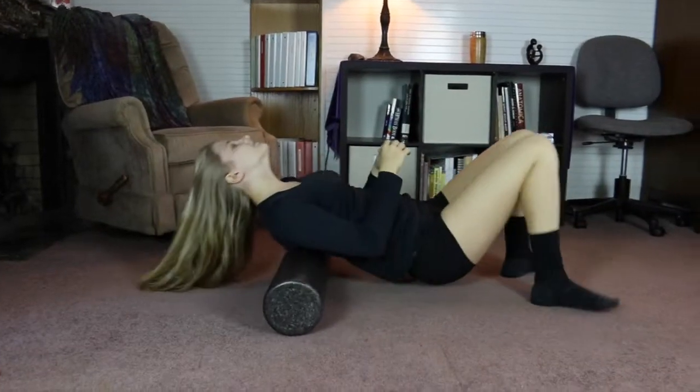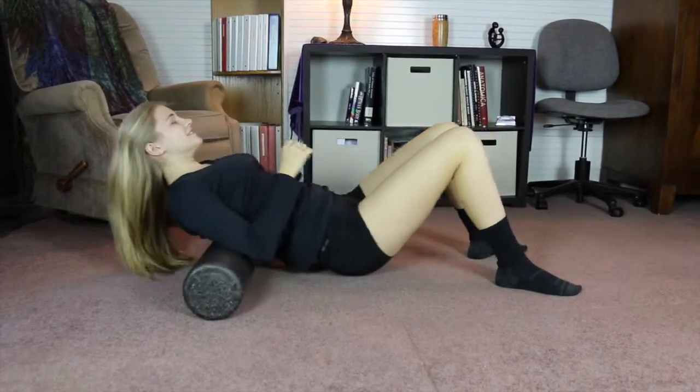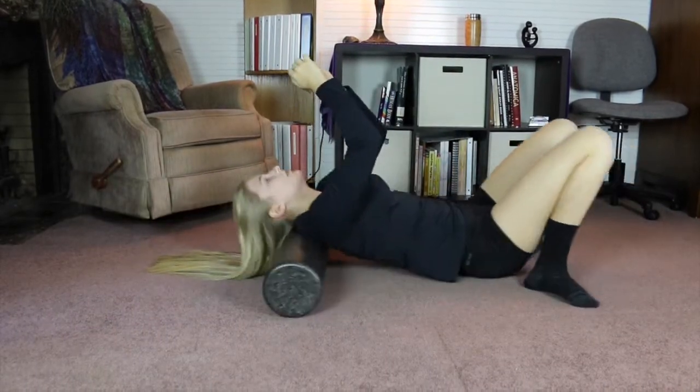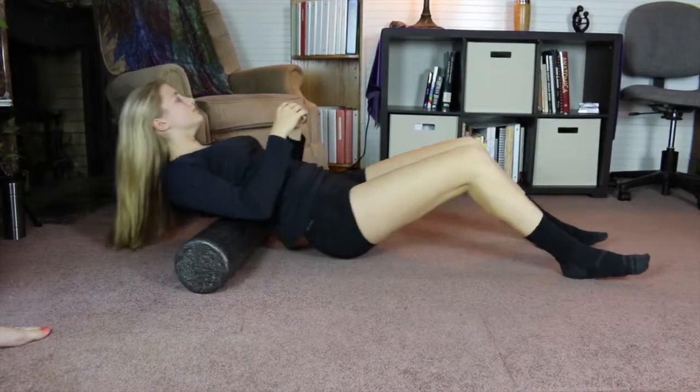Rolling out with the foam roller is crucial for the athlete who is competing in sports and doing lots of working out. This is something you can do at home that will maintain your muscles and your body.